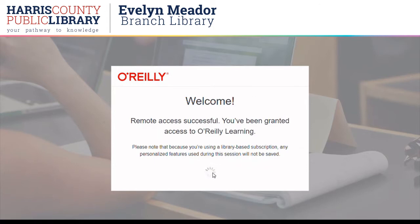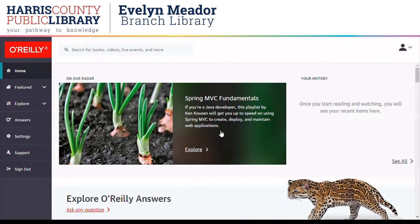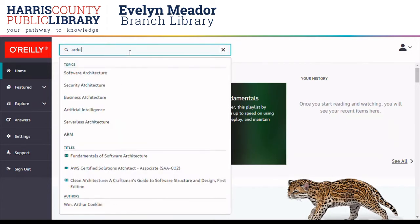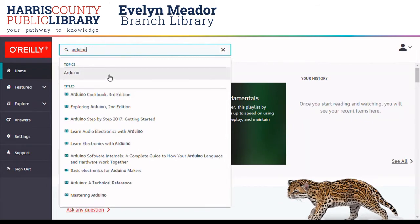Now here is the welcome page. This page explains a little about how the library version differs from a personal subscription. And here is the O'Reilly homepage. I'm going to start by searching for a topic. This resource is for technical books and videos, so I'm going to search for Arduino.